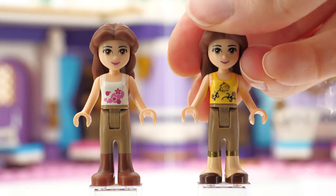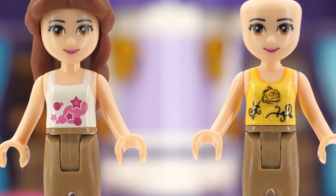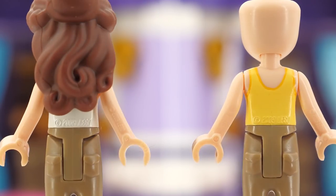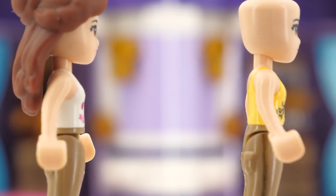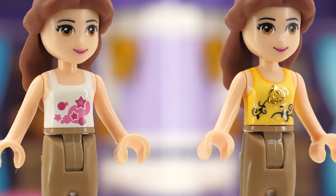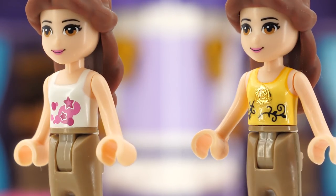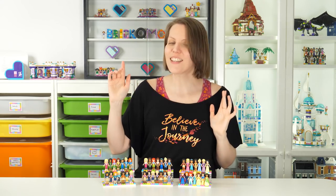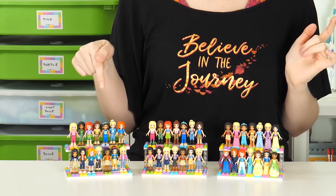Anyhow, I decided to not be that imaginative with this particular torso and just glue on a golden rose sticker — golden because it matches the rest of the outfit, and the rose because it was a big part of that movie. Not the best of the bunch, so we should just move on to something more interesting, like Elsa.